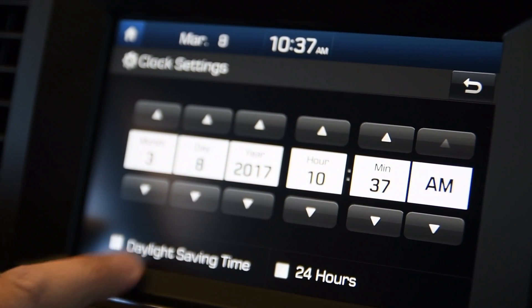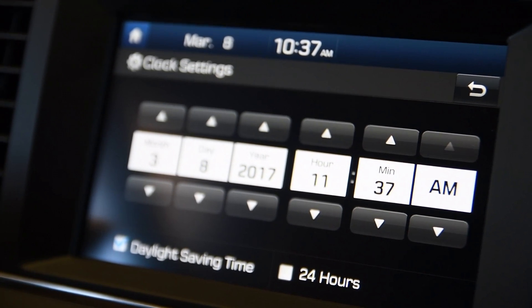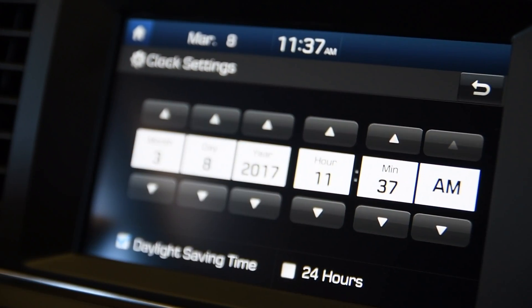Now for daylight saving time, you'll be able to click that so it'll know for you next time. Once you get that all set up, click the back arrow and you're good to go.